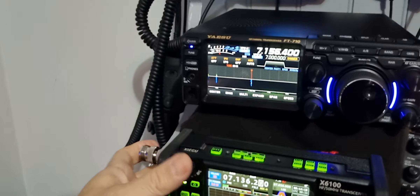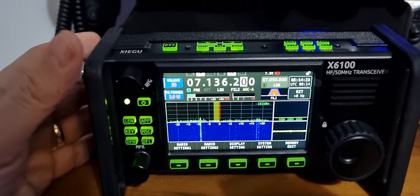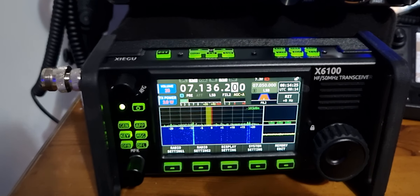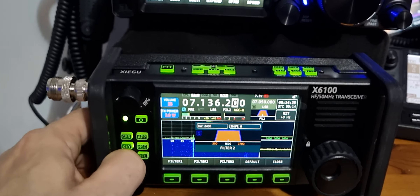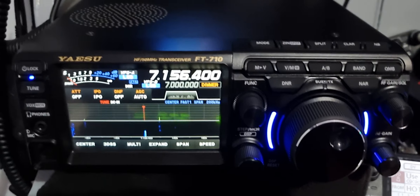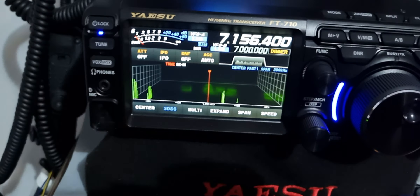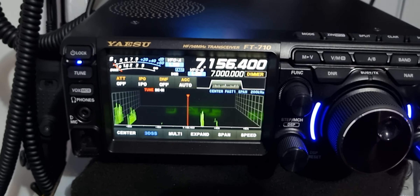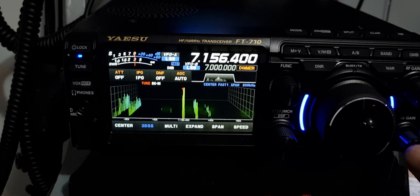If you really want a portable radio, the Xiegu decodes CW, PSK, RSK, does voice record, it's full functionality, it has filters - everything you need, it's all in there. But then again, you've got the Yaesu FT710 with its 3D scope, built-in tuner, it always sounds good, and it's very good with the noise floor.